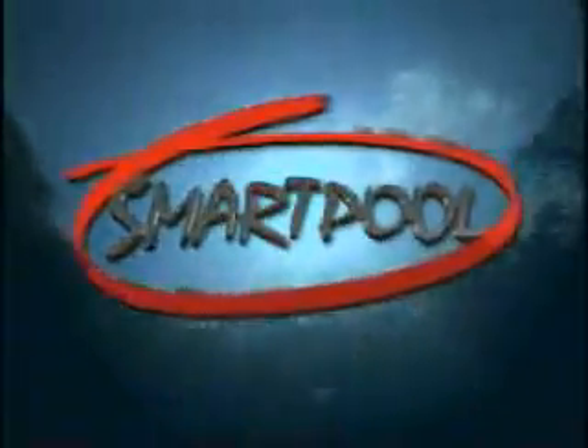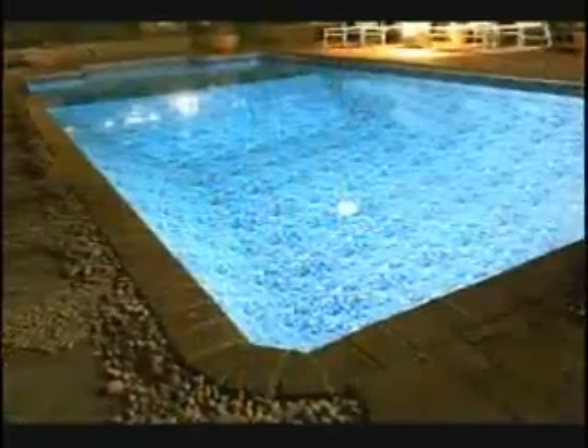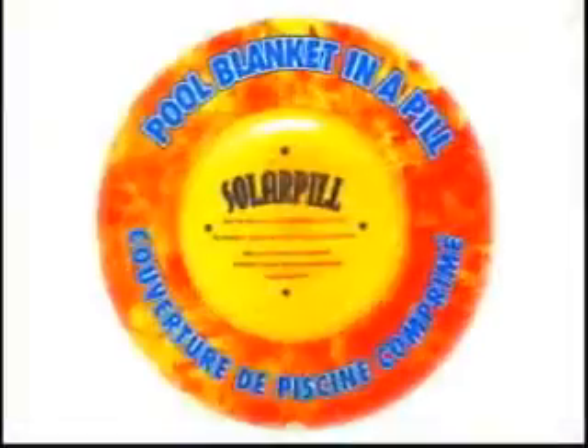Over the years, SmartPool has earned a solid reputation for manufacturing and distributing quality swimming pool products for in-ground and above-ground pools, equipment, and accessories that help you get the most out of your pool. SmartPool products are always affordable, simple to install, and easy to use.